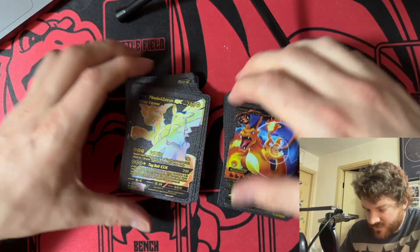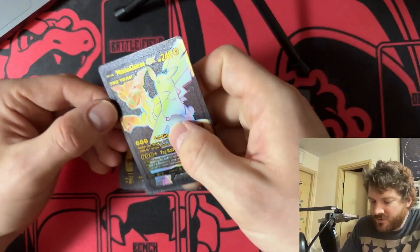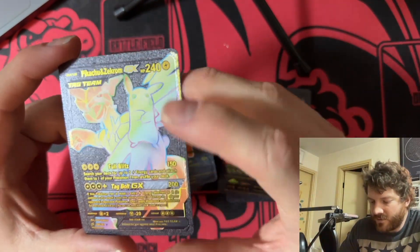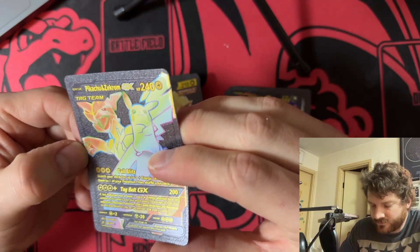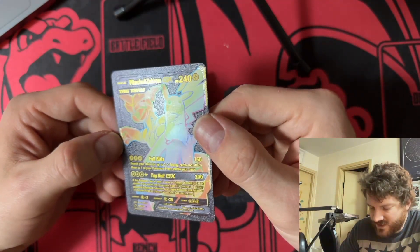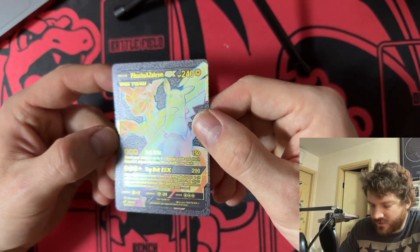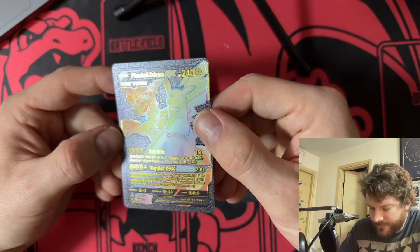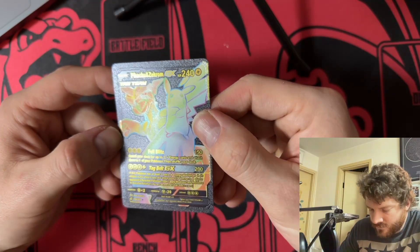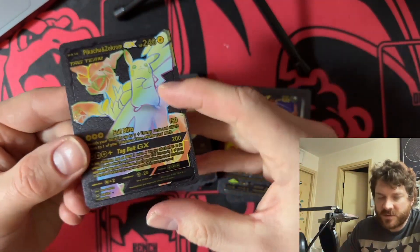Wow, this is Pikachu and Zekrom — they're a rainbow edition, but they're not actually rainbow, they're just rainbow on the black card, which is kind of cool. 'Search your deck for up to three Electric Energies and attach them to one of your Pokémon.' This is broken — this is completely broken. And this one will actually damage the Bench Pokémon as well — that's kind of interesting.